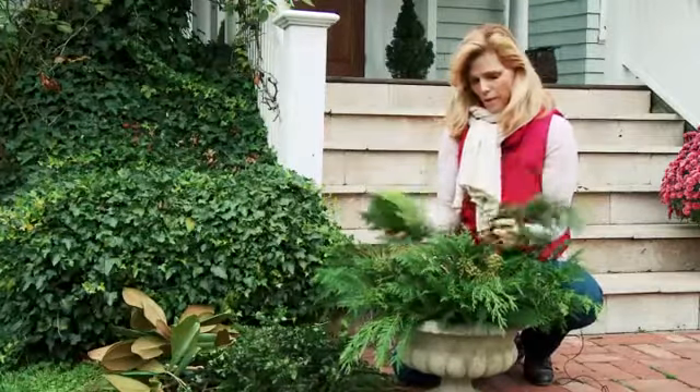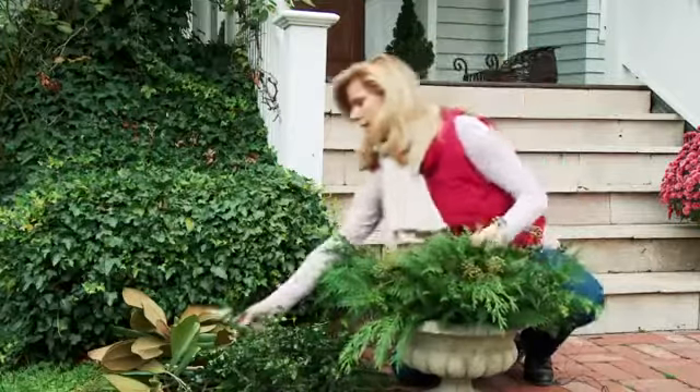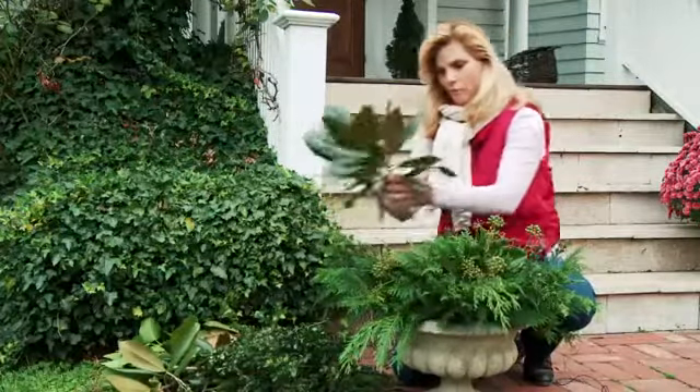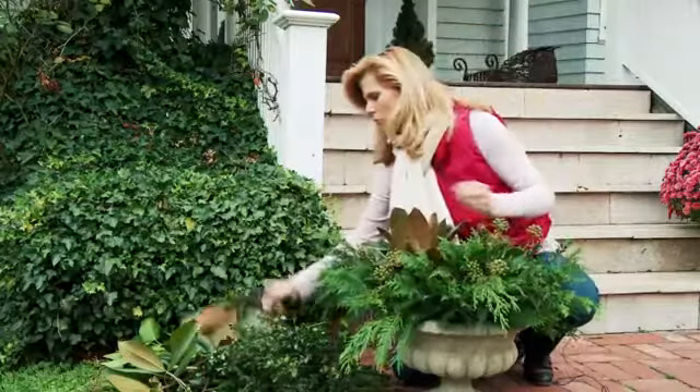My neighbor has a magnolia bush, so I have some magnolia branches. Look at these — aren't they gorgeous? Look at the brown underneath; it really adds a great visual pop. I'm going to just stick a couple of these right in the middle.